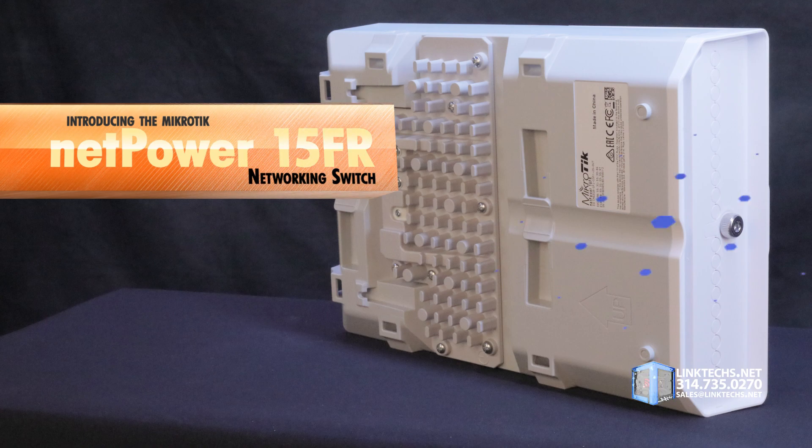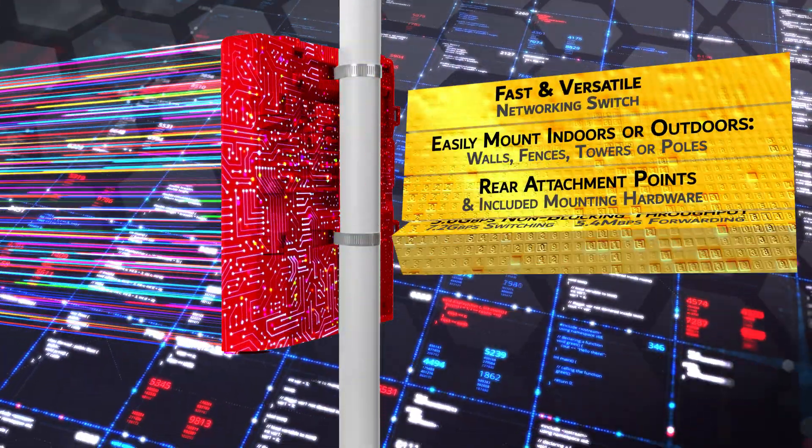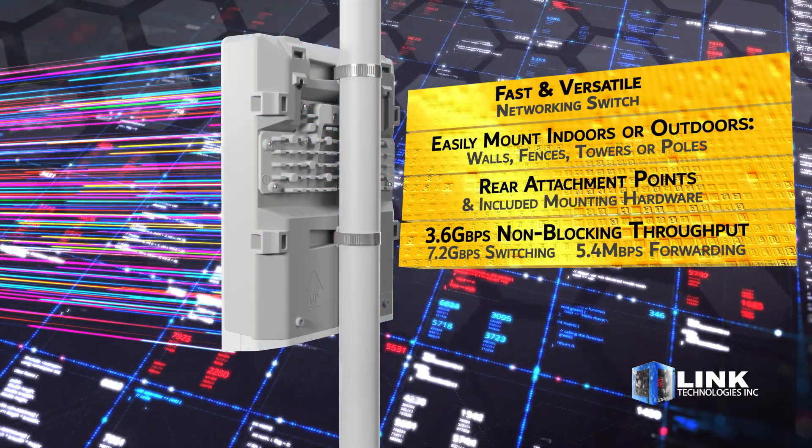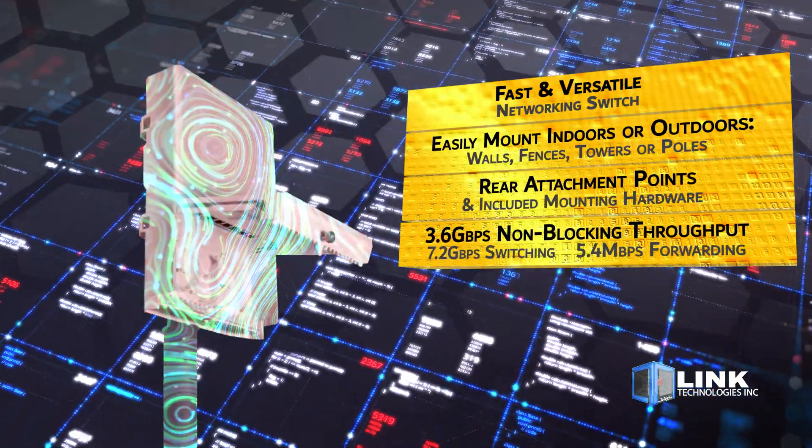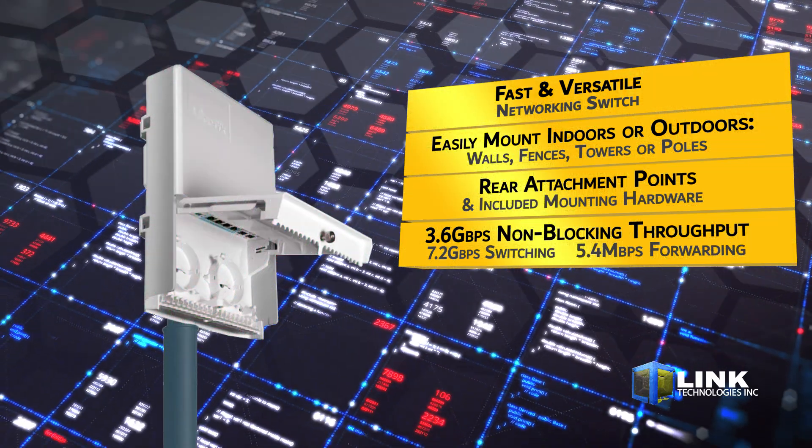This fast and versatile networking switch is very compact and can be easily mounted indoors or outdoors to walls, fences, towers, or poles using these rear attachment points and included mounting hardware.